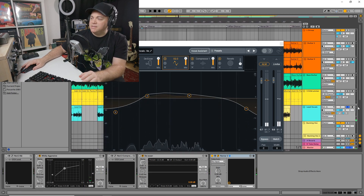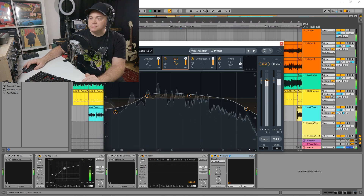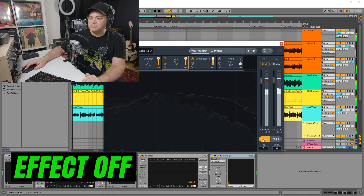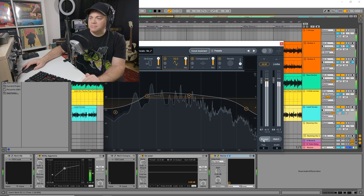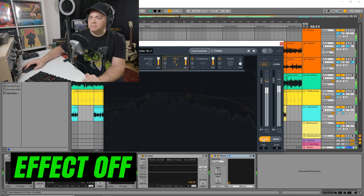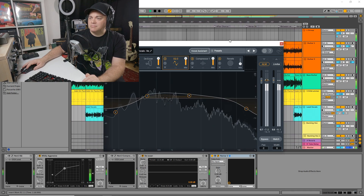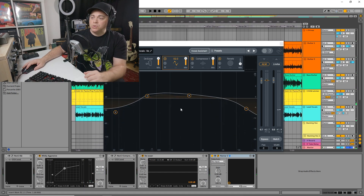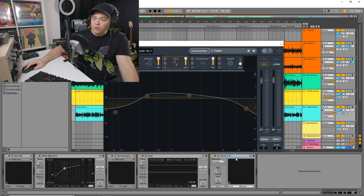Let's listen in the mix now to hear what it's done where it matters most. [Mix plays with Nectar on] You can hear it really helps those vocals cut through the mix. Before I added this I had several other individual plugins on there that I was using for my vocals, and this replaced all of those. You have presets in this one as well and you can add more modules.